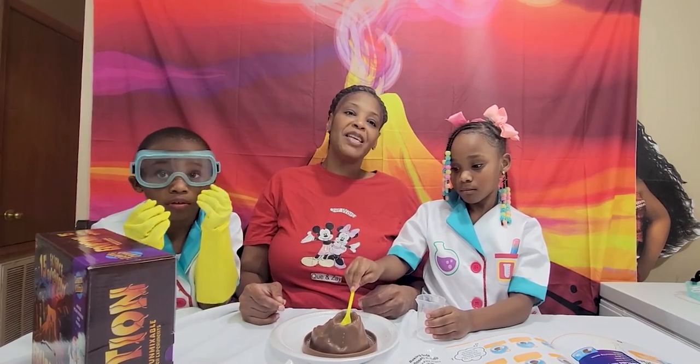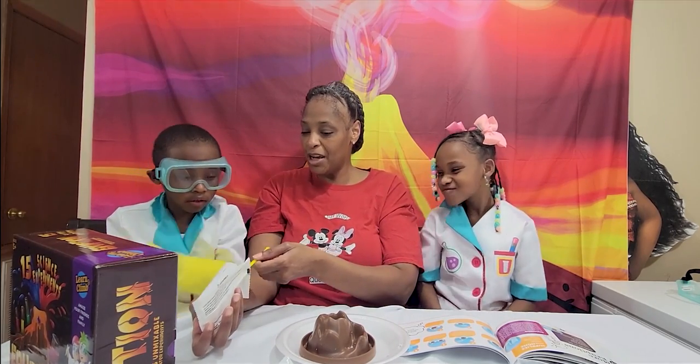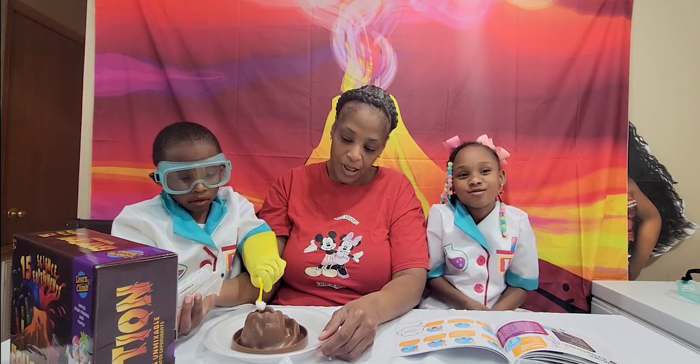We'll be back in a minute with another experiment. Welcome back! We're here for our second experiment. Here you go — get two tablespoons of baking soda and put it in the hole.